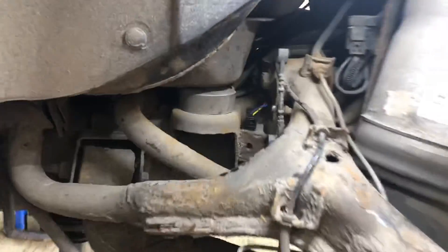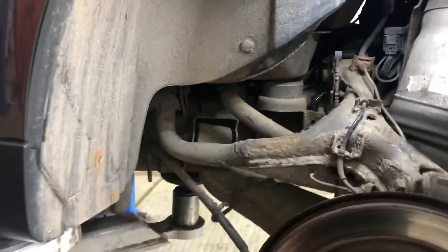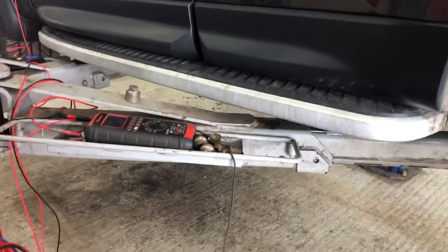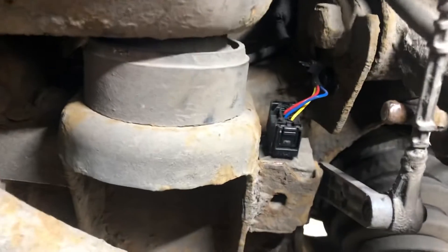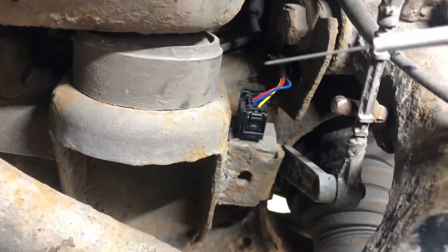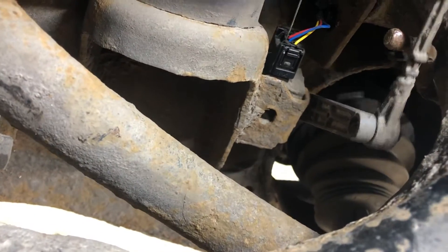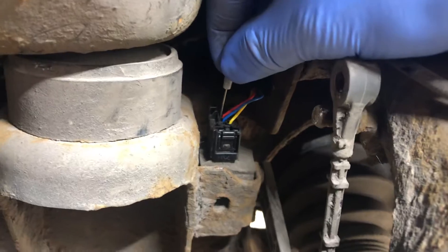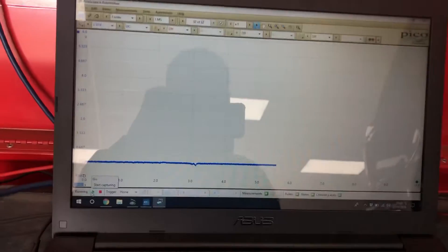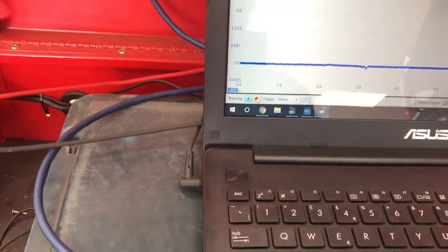There's our height sensor connector - you can see someone's already been in here doing a wiring repair, but as I say this is not a wiring fault, this is a height sensor fault and we're going to prove it. We've got our three wires in there: yellow, blue, and red. Red on this one is actually earth, so I'm going to go in that one first. Get that in there and you can see we've got a good earth reading.